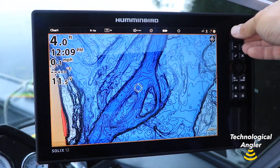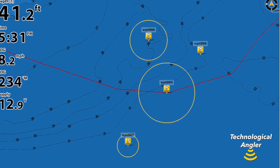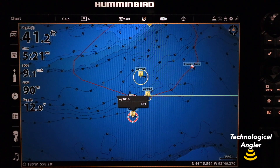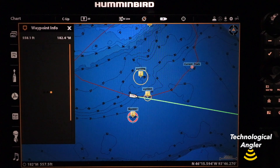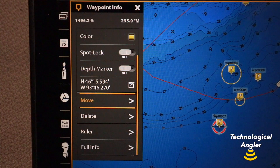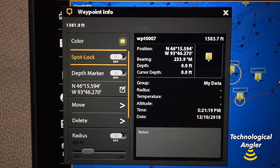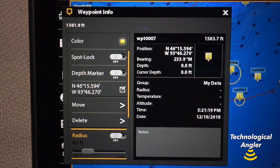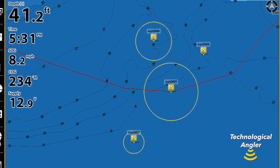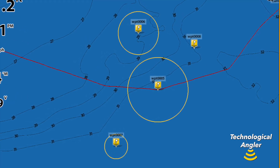The process is a little different on a Solix, where you can choose the waypoints that get a casting ring, and also provide different size casting rings to different waypoints. Begin by selecting a waypoint, and then press the Info or Checkmark key. At the bottom of the Waypoint Info submenu, select Full Info. On the next menu, toggle the Radius feature to On, and then dial in the radius of your desired casting ring. These settings only apply to the selected waypoint, so it's easy to have different sized casting rings associated with different waypoints.